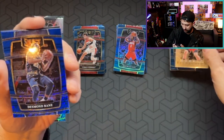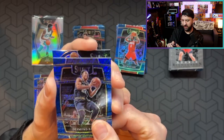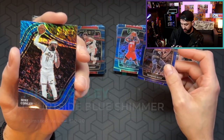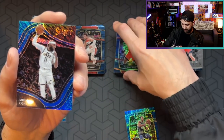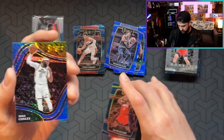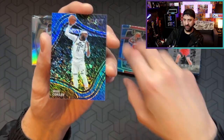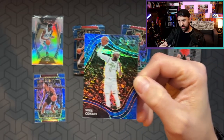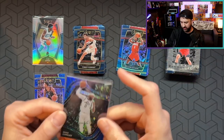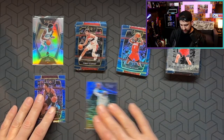Desmond Bain — nice looking. And then a Mike Conley — that's a Courtside Shimmer. That's a good card. That Mike Conley Courtside Shimmer is nice. The Courtside design is sick. To get a parallel I think is relatively rare-ish. Not terrible.